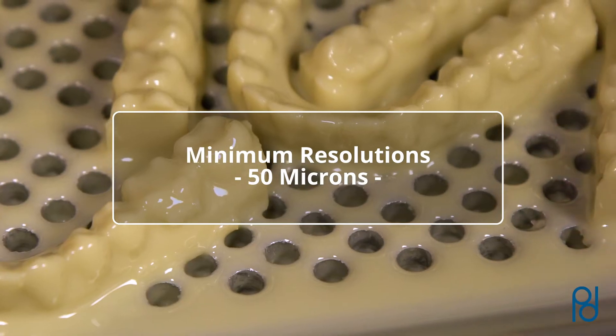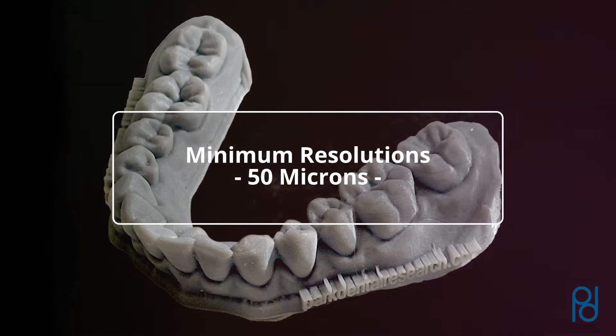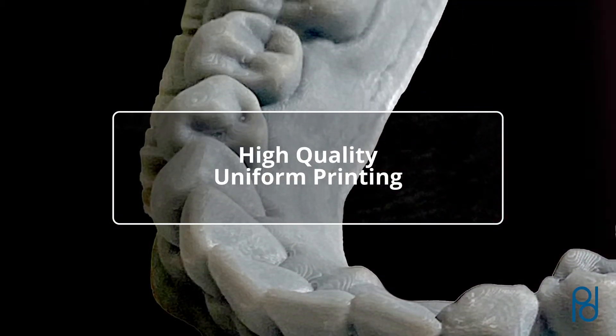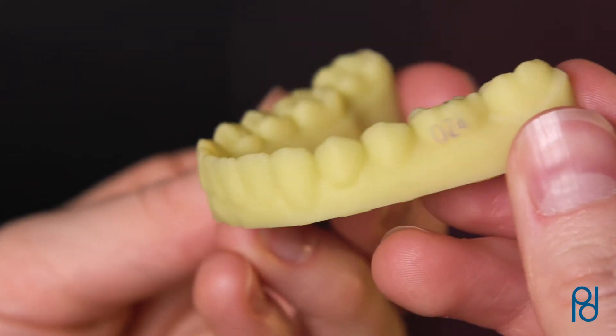With minimum resolutions of 50 microns, the JUUL 3D3 printer produces high-quality, uniform printing across the entire build area, resulting in smooth and precise models.